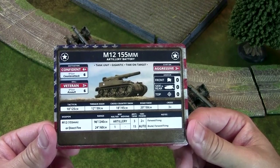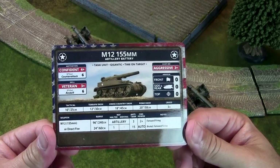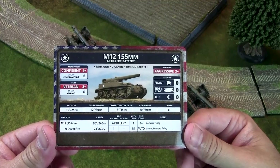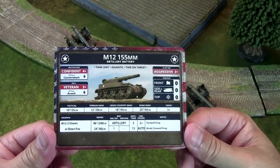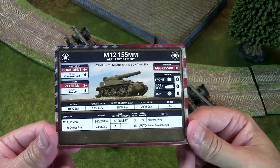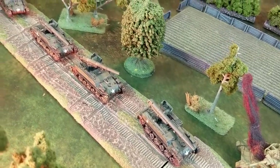The M12 155mm cannon has a range of 96 inches as an artillery piece. Anti-tank is 3, firepower 2+, and it's forward firing. In version 4, anti-tank ratings for artillery dropped because they were a little too deadly against tanks. Even something like the 155mm gun — which is a huge artillery gun — has an anti-tank value of 3. Against things like Tigers with a top armor of 2, you can't destroy them. These are not what you're bringing for anti-tank work.